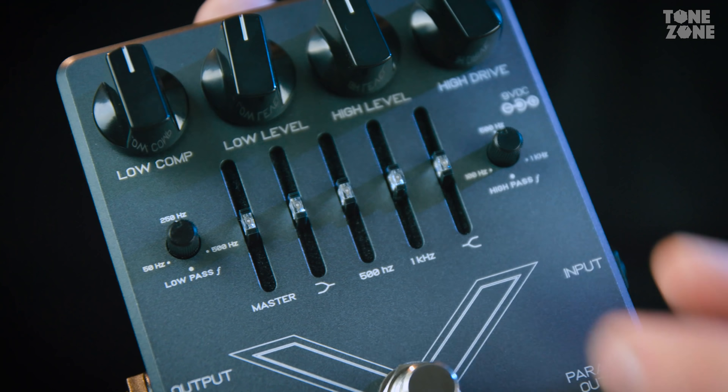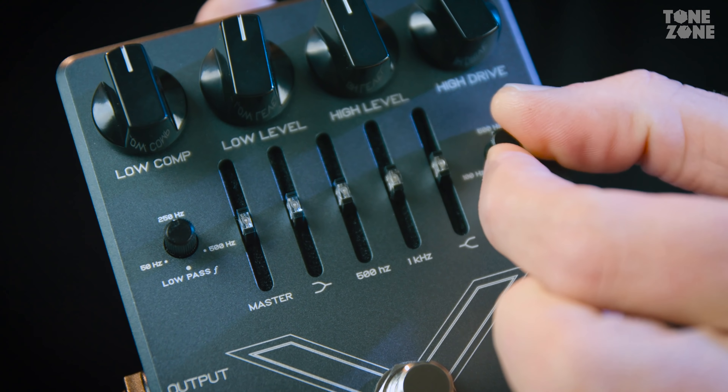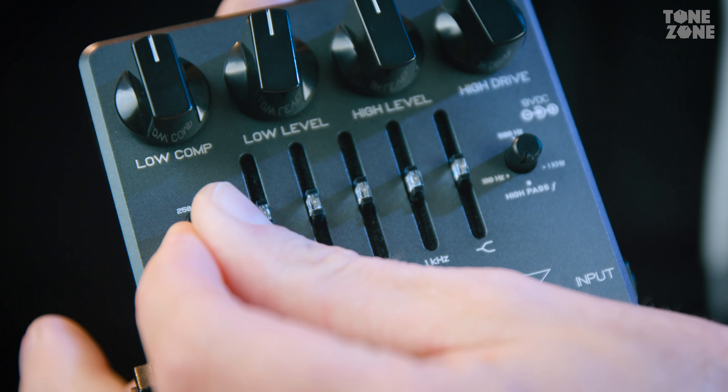What you can basically do is distort the complete signal but keep your low end clean, or do it the other way around and fully distort the low end and keep your high end clean to keep that defined tone. Let's listen to what this pedal actually sounds like.